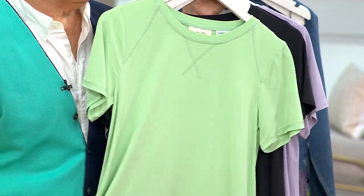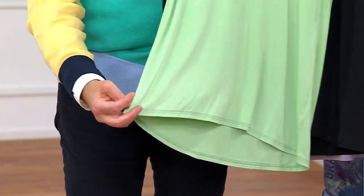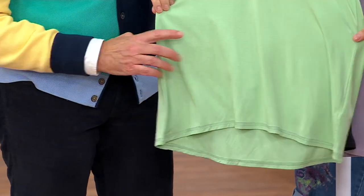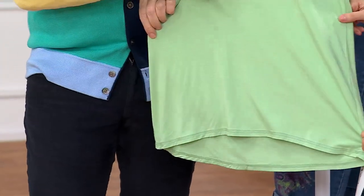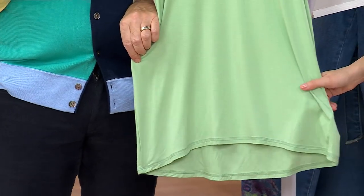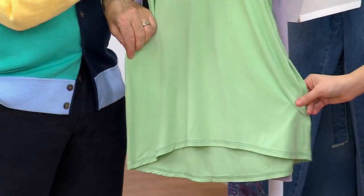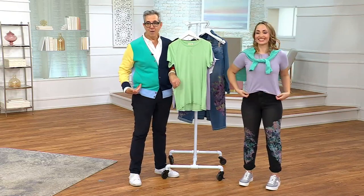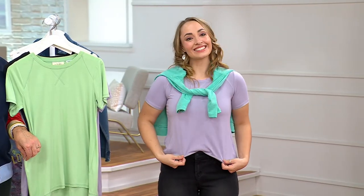And then you have this high-low hem. We don't have pockets in this one, but it gives you this drape. Let me talk about the logo fit. This fits in the shoulders and fits in the bust, as you can see on Rachel. And then you have all that nice blouson, kind of draping on the body as we get down to the hem.